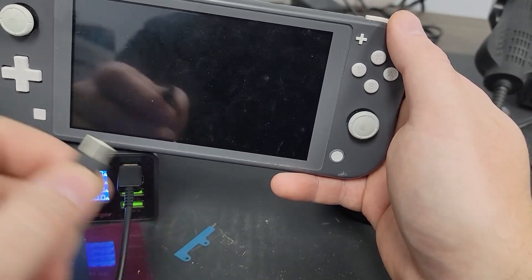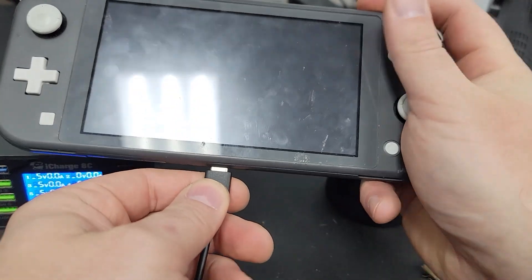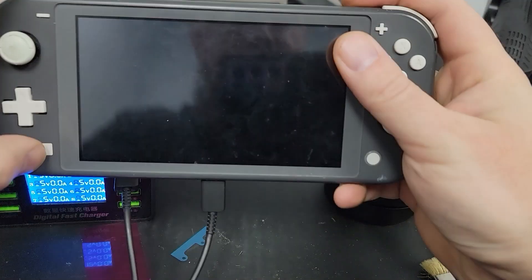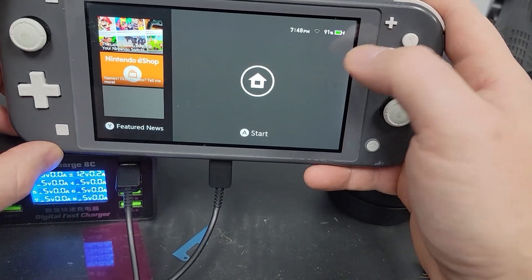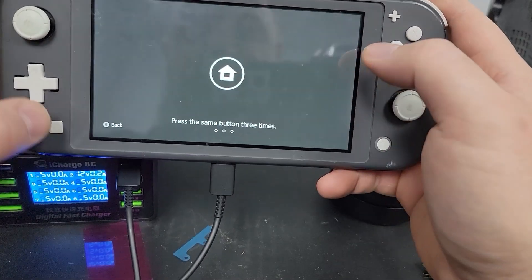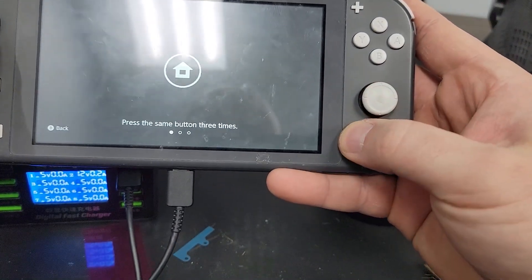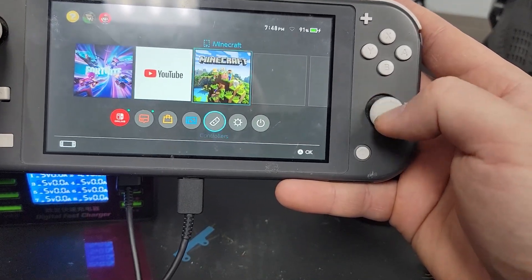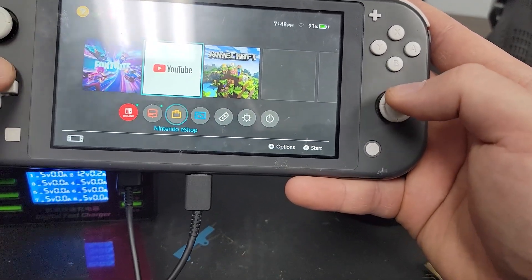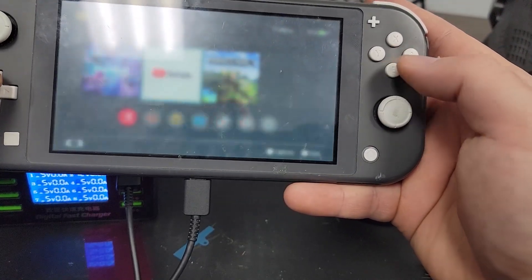Okay, it's all back together — I think I got all the screws. We'll plug it in just to see if it's still working. Yeah, look at that — charging up. I can hear sound. Looks like all the controls work — left, right, arrows, everything. Perfect.